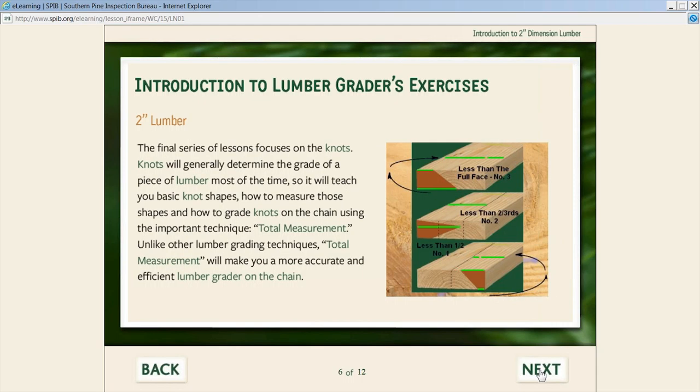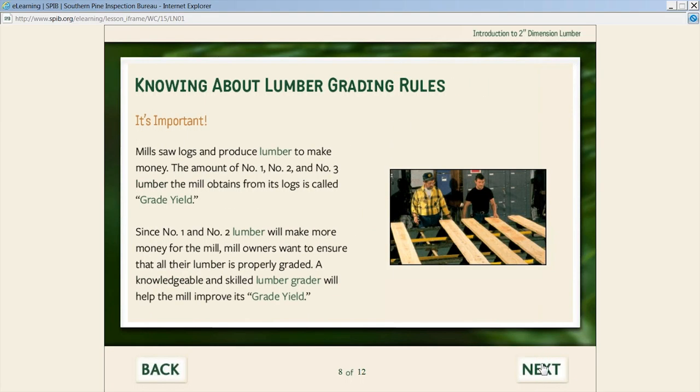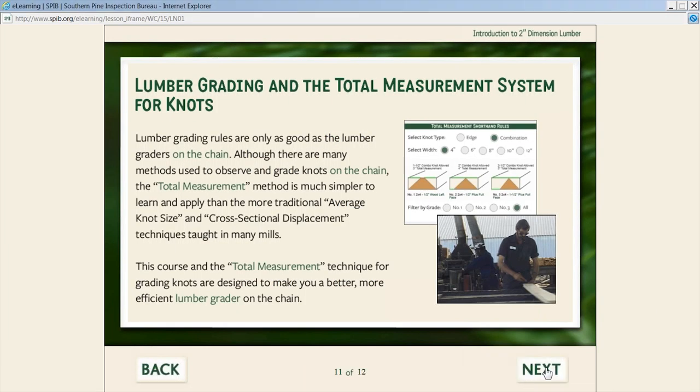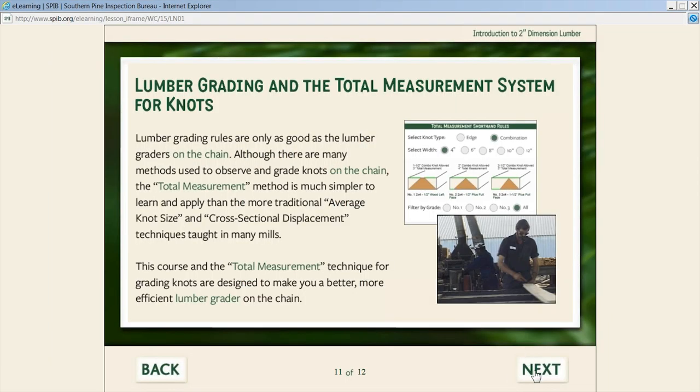The lesson content covers topics like working with the tape measure, lessons on knots and the total measurement technique for evaluating knots by comparing to the width of the piece, why lumber grading rules are important, why the lumber grader is important, and how decisions affect the mill's grade yield. We then get into an explanation of what we're going to study on the total measurement technique — a technique unique to this course and the first time it has been put in a systematic manner to teach the grader.